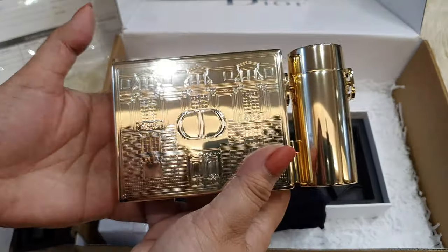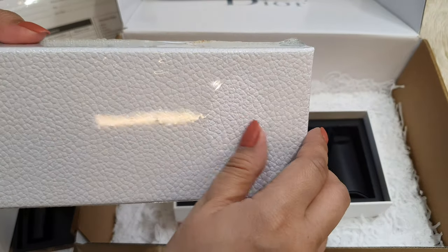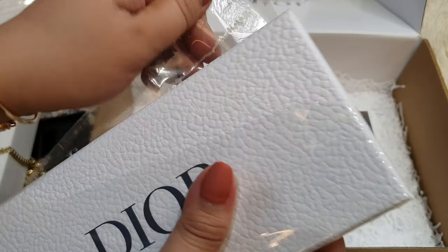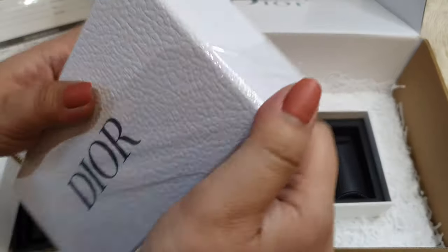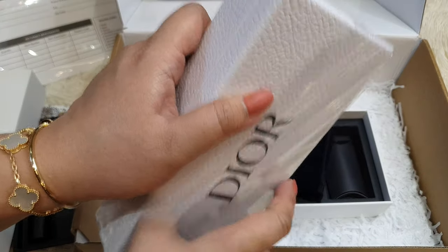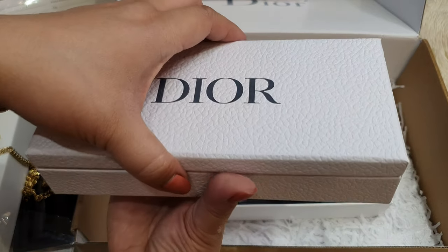Lastly, what I have here is actually a freebie from one of their rewards programs — I think it's called the Beauty Loyalty Program, and this is for their silver members. In order to get the silver level, you'll have to make a purchase of at least $150 USD and then make two purchases. This is from their rewards program.